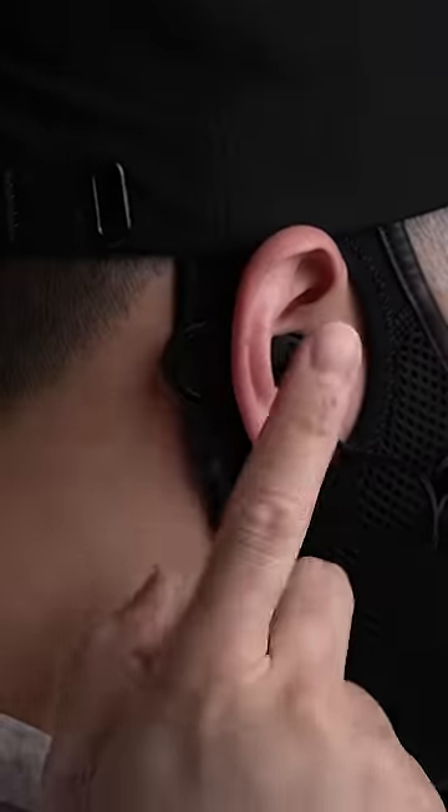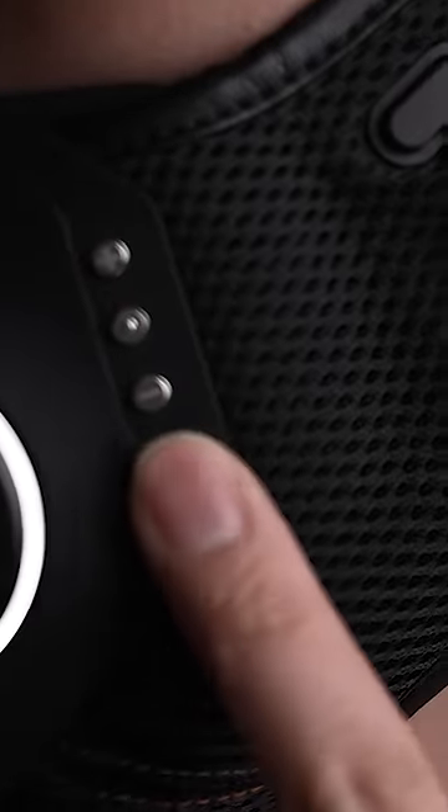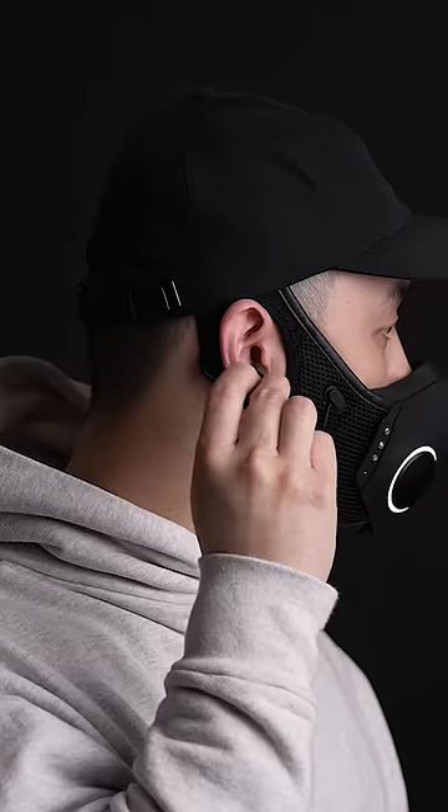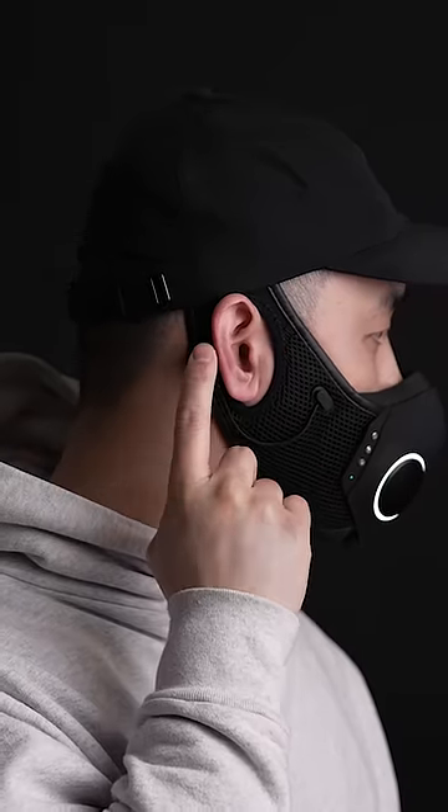It's got Bluetooth earphones magnetically docked behind your ears, with playback controls on the opposite side as well. Because I can't be the only one who's lost an earpod while taking off my mask.